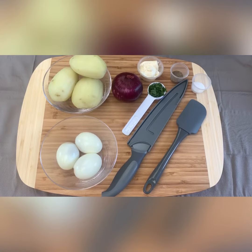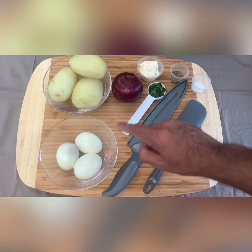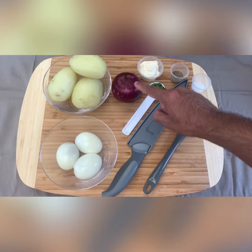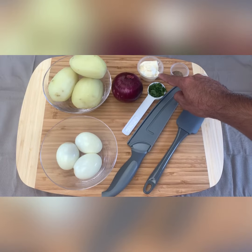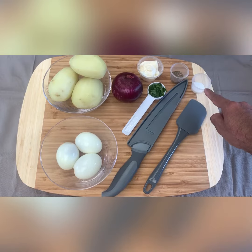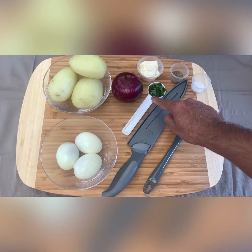The ingredients for making a simple potato egg salad are: three boiled eggs, three boiled potatoes, one red onion, one and a half tablespoons of mayonnaise, one teaspoon of pepper, one teaspoon of salt, and a bit of coriander or parsley.